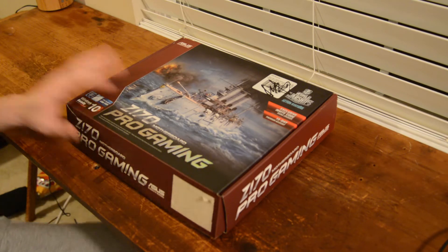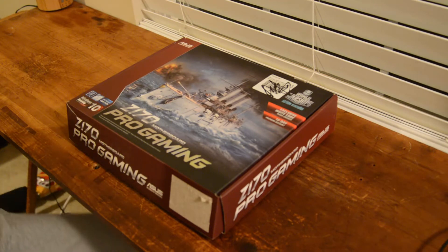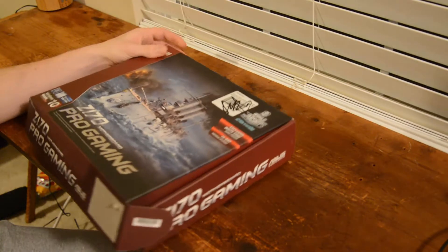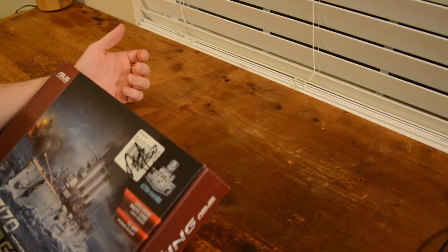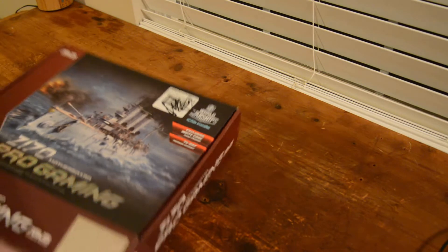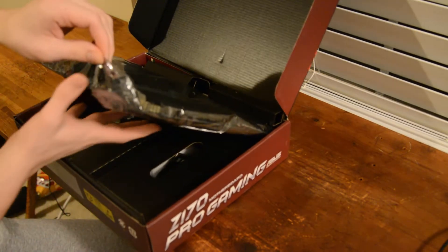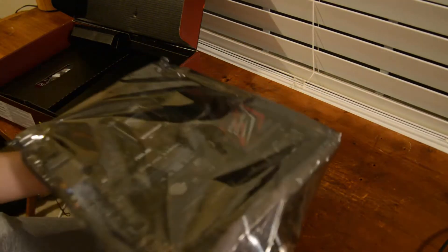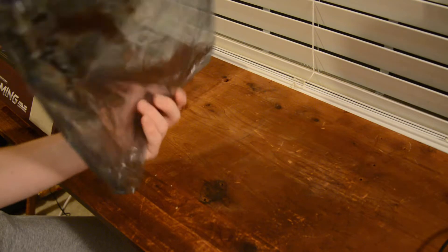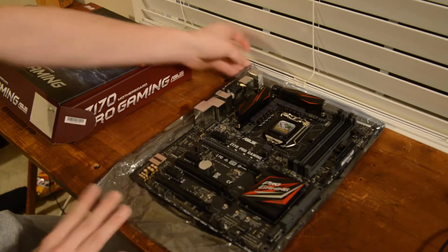What's up guys, today we have a Z170 motherboard — 1151 socket type. It's pretty basic. This was purchased from Micro Center a while back for a whopping $180. There's a World of Warships exclusive invite code inside if any of you guys want it, since I don't play that game. Let's see what this motherboard looks like — it has some good weight to it, not gonna lie. It's a pretty gorgeous motherboard.